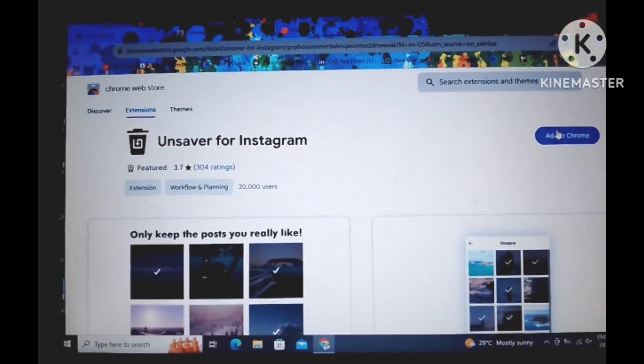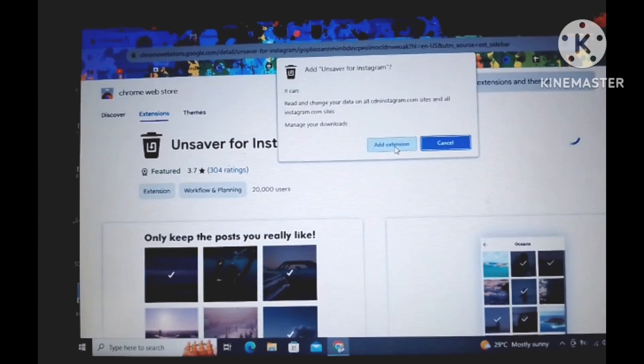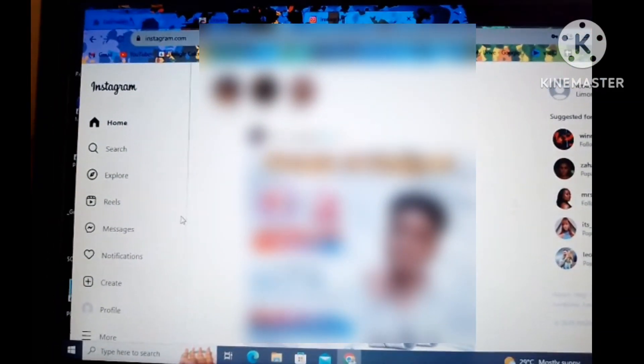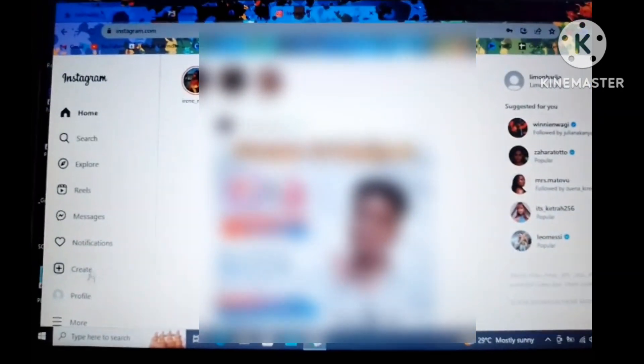What you do is go to the Google Chrome Web Store, and from here you look for 'Unsaver for Instagram' among the extensions, and then you add it to Chrome. When you add this extension, you then log into your Instagram account on the website.